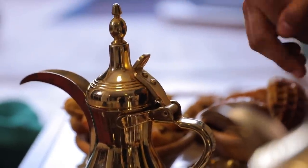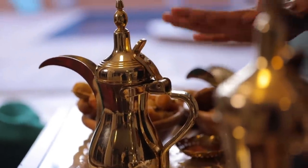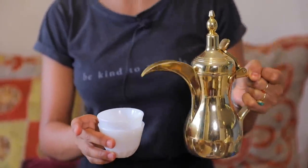My grandma would let us wait at least 10 minutes so the coffee really sets, but I'm impatient — only when it comes to coffee. Now it's ready to be served. It's considered disrespectful to fill up the coffee cup to the top, because it means you don't want to keep pouring coffee for the person.